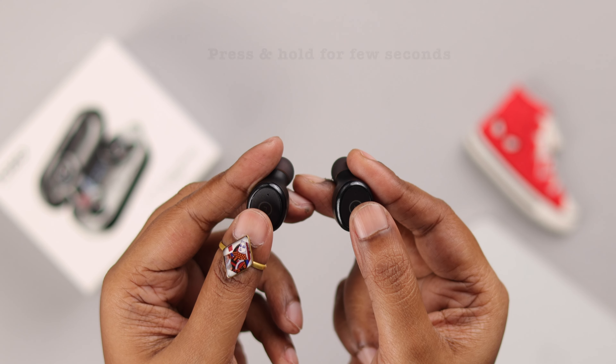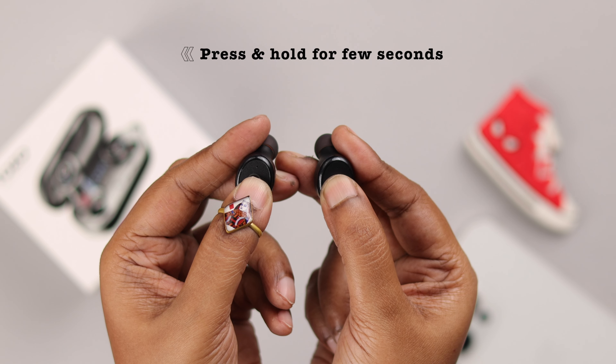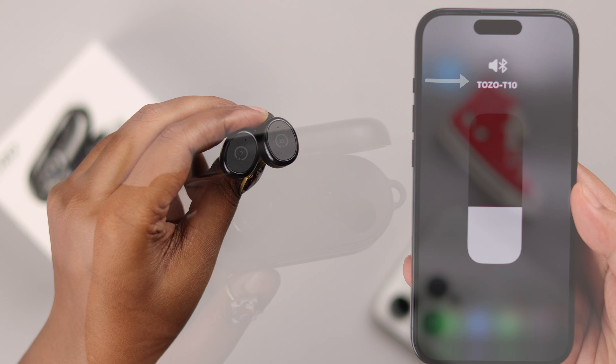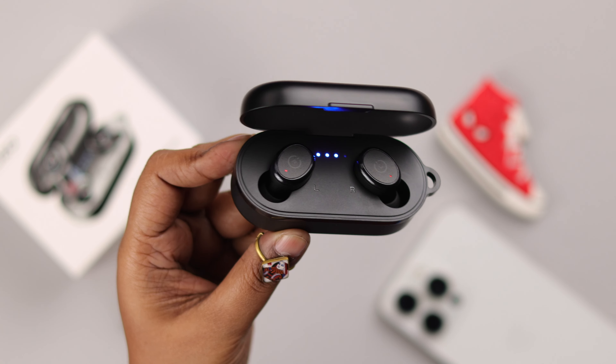To power them on again, touch and hold the panel for a couple of seconds until you see a blue LED. That means they are turned on and they will automatically connect to the devices paired to them. And that's how easily you can manually turn off and on your Tozo T10 earbuds.